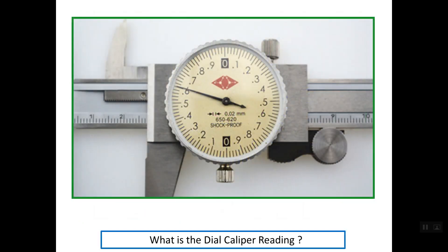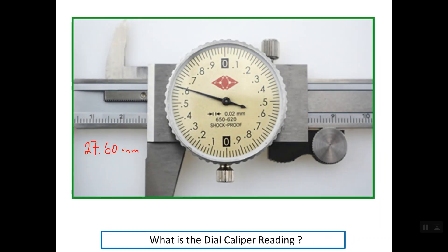Let's see this example: the main scale reading is simply 27 mm and the dial reading is 0.60 mm, giving a total of 27.60 mm. This is the way to read the two scales of the dial caliper in order to get the total reading. Thanks a lot for watching. Goodbye.